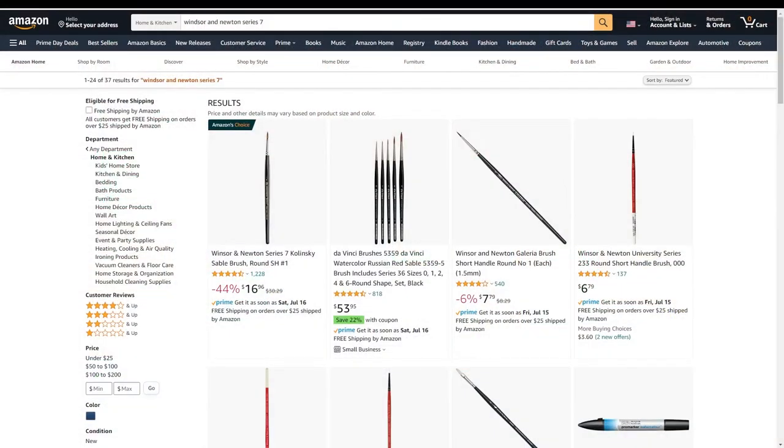First and foremost: Windsor and Newton Series 7 Kolinsky sable brushes. It is widely known within the figure painting community as well as the regular model painting community that Kolinsky sable brushes are the primary go-to, high-quality, high-end, long-lasting paintbrush — pretty much the best paintbrush you can buy, especially for detail work. When you're painting with acrylics, the technique is very similar to watercolor painting, so professional watercolor materials are going to work the best.